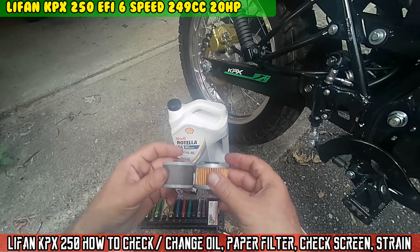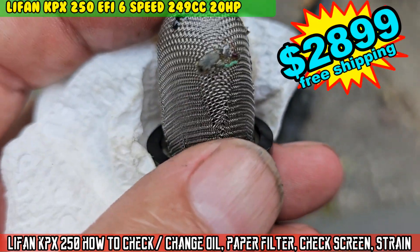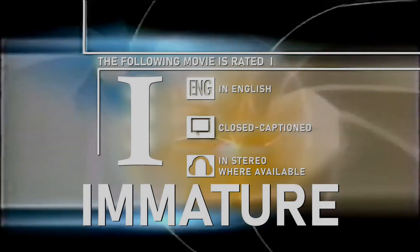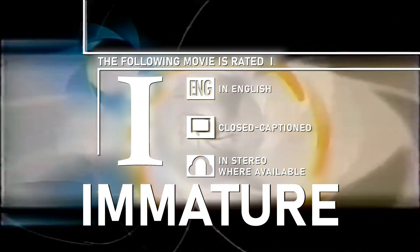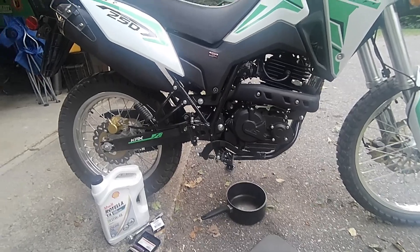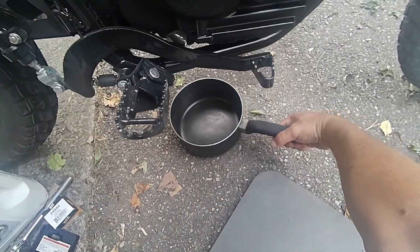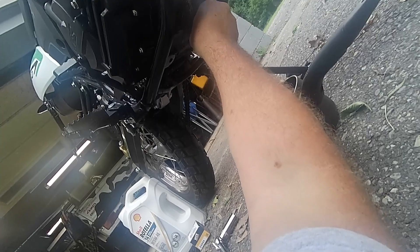On today's episode of Moto Cheese: the following movie is rated 'I.' Let's get this oil changed, boys — hope the wife don't mind I'm using the pot. Looks still clean.